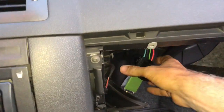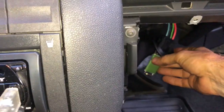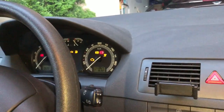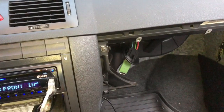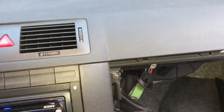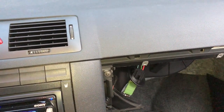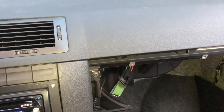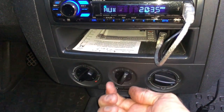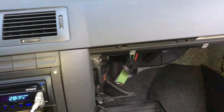I've connected the new one. I'm now going to try it out to see if it actually works. Ignition on — fan number one, oh that sounds good! Number two... three. Two looks good.